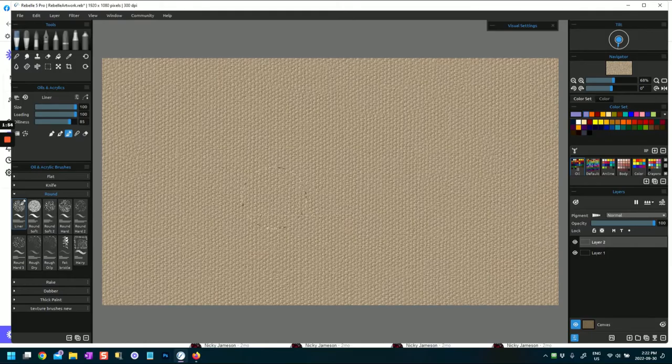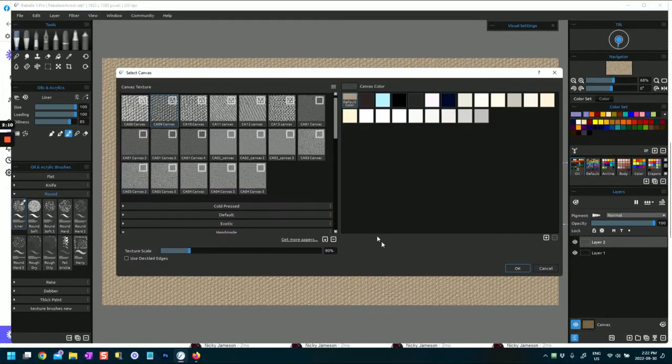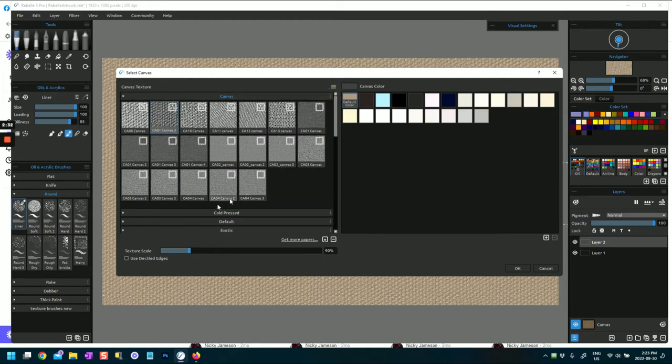Any experimentation and exploration takes time. I've chosen a canvas and I've put a layer above that canvas. In Rebel Pro 5 you can choose from a range of canvases - some come with the program but I've also bought a number of papers and canvases. I've chosen CA09 since we're doing mostly oily work, but there are lots of other canvases you can either purchase or which come with the program. You can also pick a canvas color.